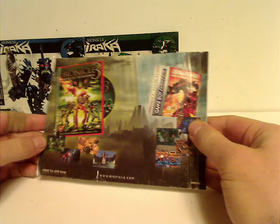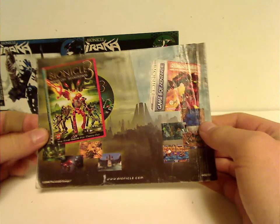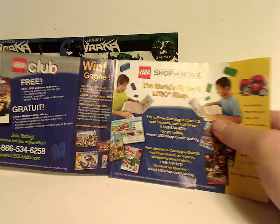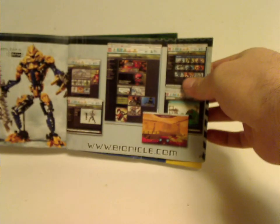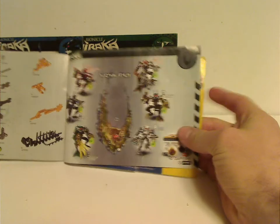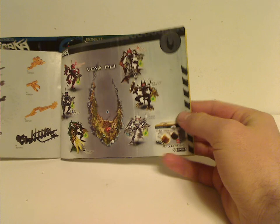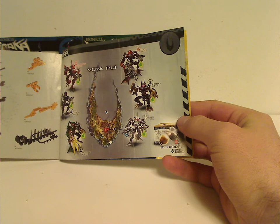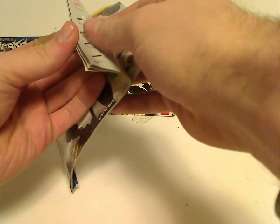On the back you see an ad for the Maze of Shadows game and the Bionicle 3 movie, then an ad for Lego Club and Shopper Home, an ad for the Bionicle website, an ad for Axon and Brutaka, and then an ad for all the Piraka together with the map of Voya Nui, the extra Zamor sphere pack, and the pieces that come with each one.